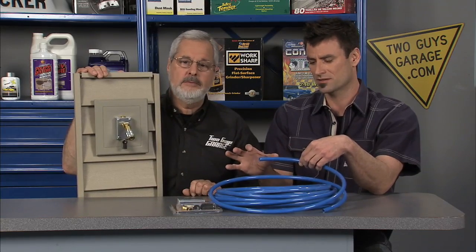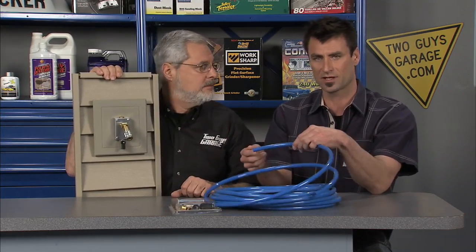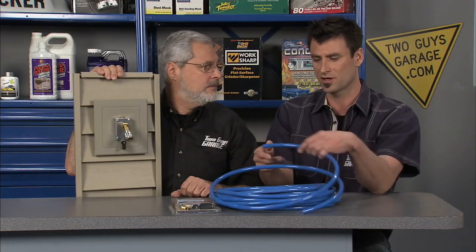It's a Rapid Air Products system. Another great thing about it is if you're leaving, if you're moving your shop, or if you make a mistake and you don't like where you put it, these fittings can be reused. All you have to do is pull them out, recut it, and put it in again. It's easy to install like you said.